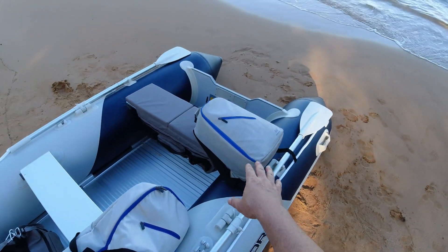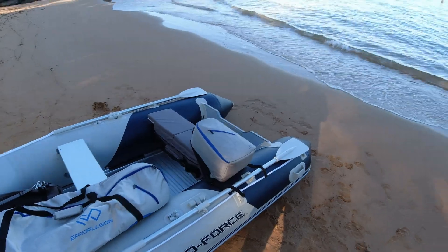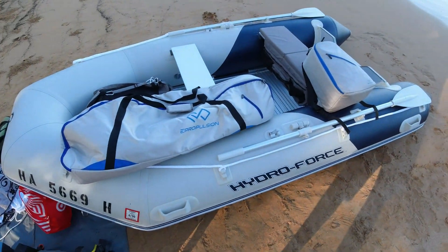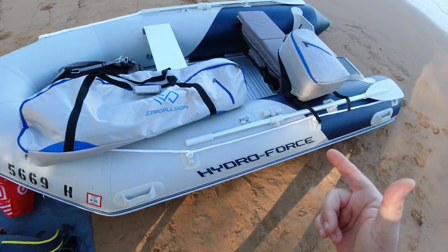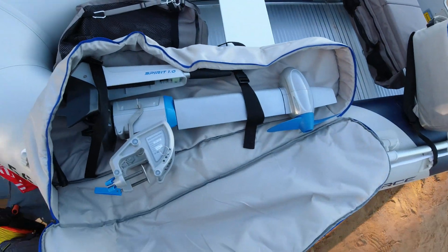It's a full-on electric motor. This thing only weighs about 20-something pounds for the motor and about 20 pounds for the battery. We'll do a full setup here, get it on the transom, and then as we're going out to our wreck spot, we'll talk about it — listen to the sound, how much power it has — and do a full review. So let's get started, just unzipping it here.